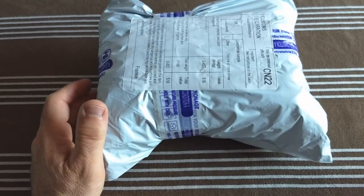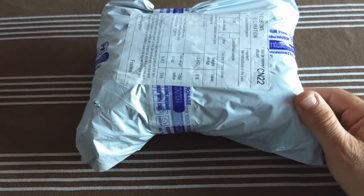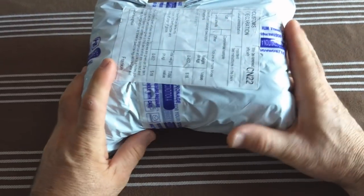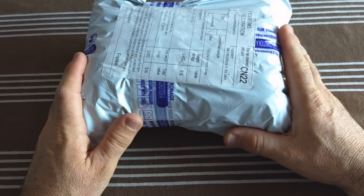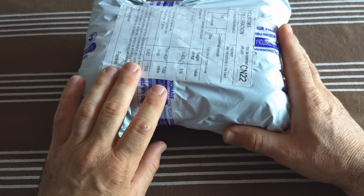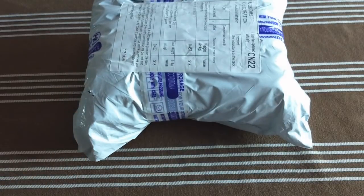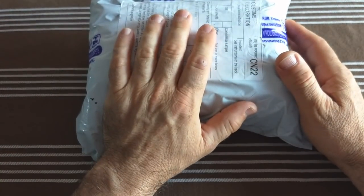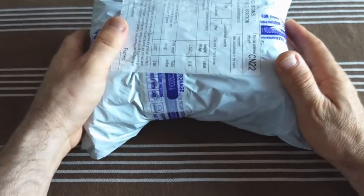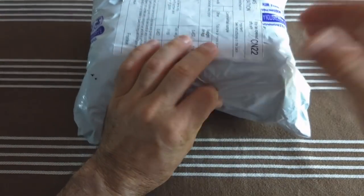Hello everyone, I'm Bart from HTMI. I'm here with my new unboxing video. This is a Chinese product that I wanted to do with you. Don't hesitate to like the video and share it on the socials. You can also subscribe to my channel. You will see a link in the description below if you want to purchase this product.